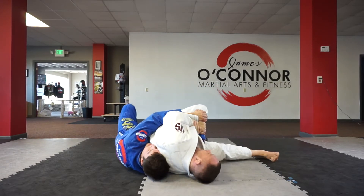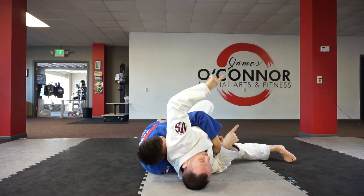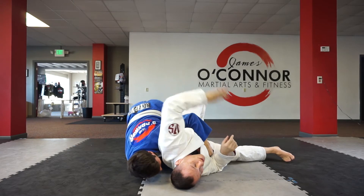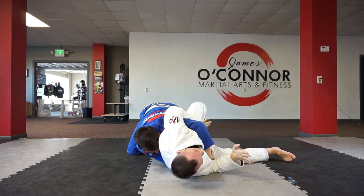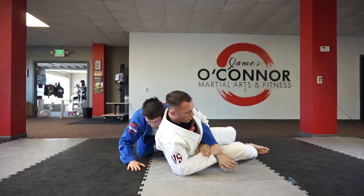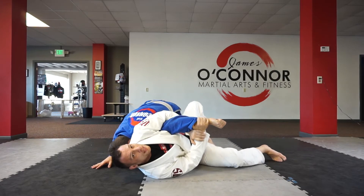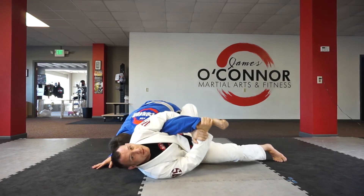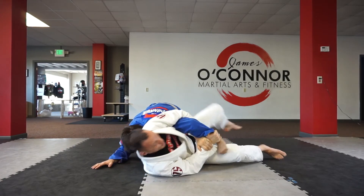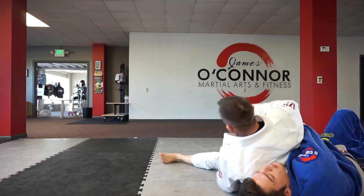Rock, sit out. See how he's coming out this direction? When I feel that, that's when I'm gonna hook here. This hand comes to the wrist, get your own forearm. He's not gonna want to give this — when I roll, he's not gonna want to give this type of energy. So instead he pushes in, then I can roll over, and I'm right back to there.